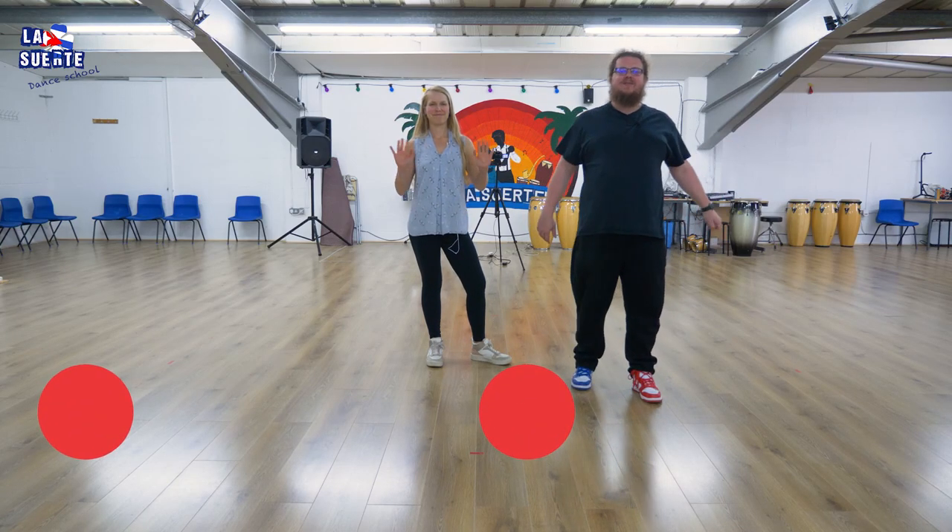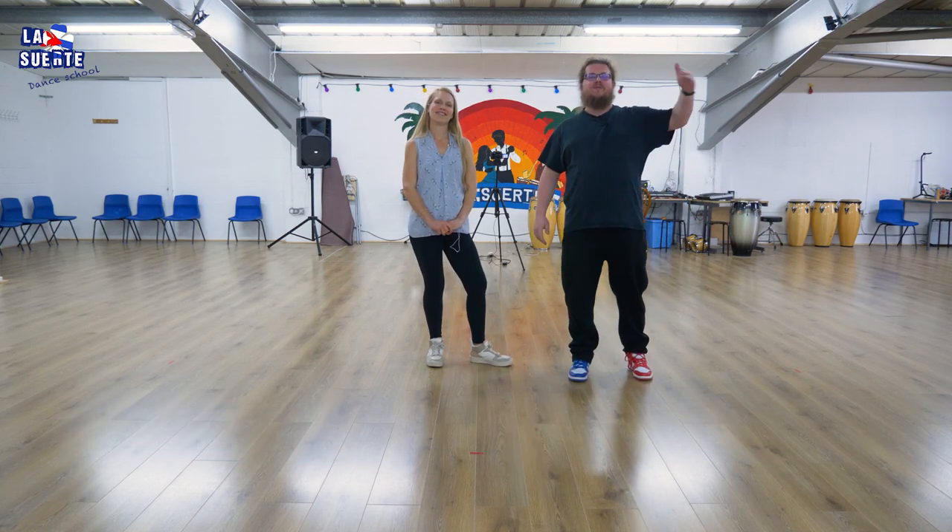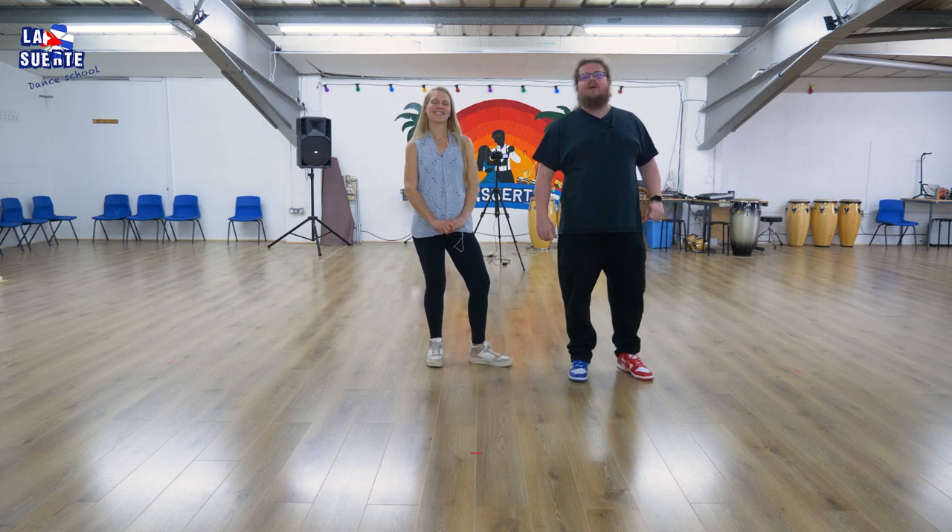Hello! Michał and Anna, La Suerte Dance School. We haven't done a long video for you for quite a while, but we don't stop posting on our channel. Probably you've seen that the shorts are appearing regularly.